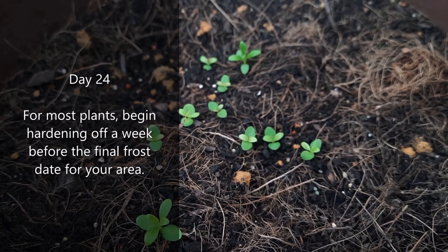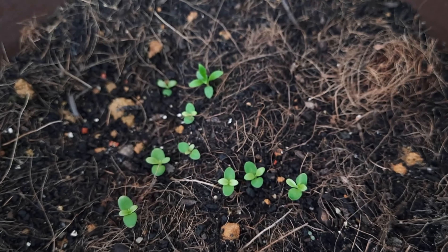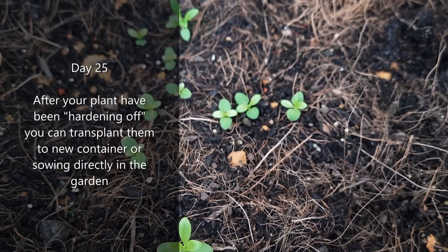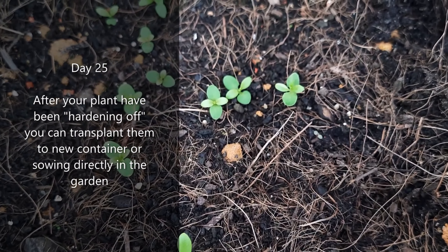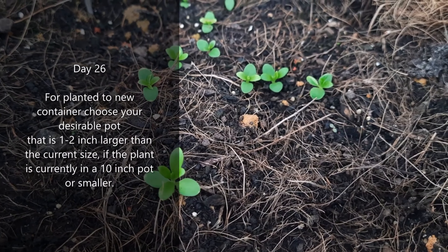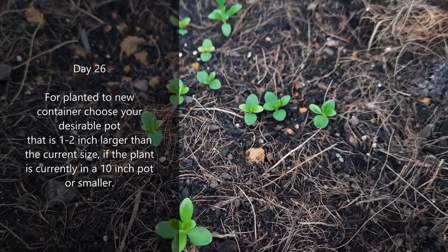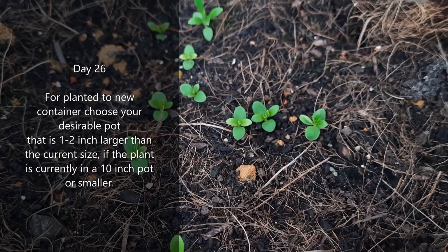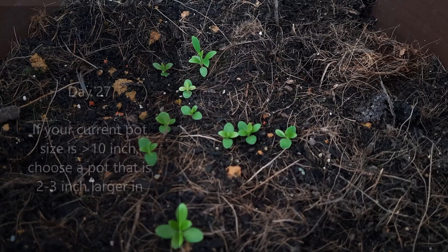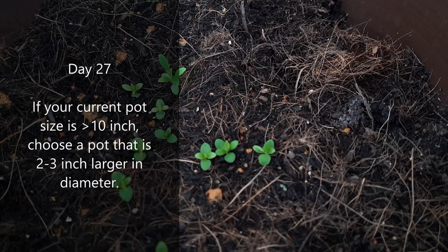For most plants, begin hardening off a week before the final frost date for your area. After your plants have been hardened off, you can transplant them to a new container or sow directly in the garden. For planting to a new container, choose a pot that is 1 to 2 inches larger than the current size if the plant is in a 10-inch pot or smaller. If your current pot size is greater than 10 inches, choose a pot that is 2 to 3 inches larger in diameter.